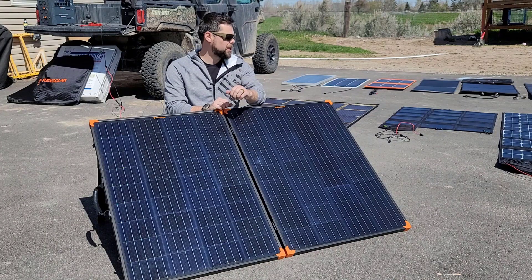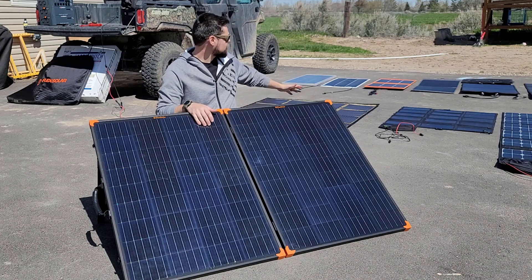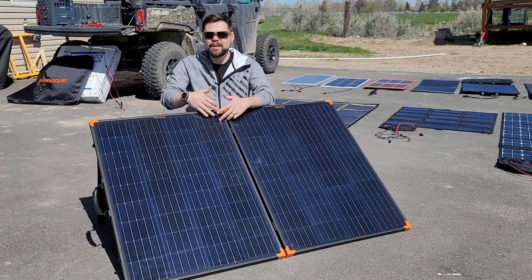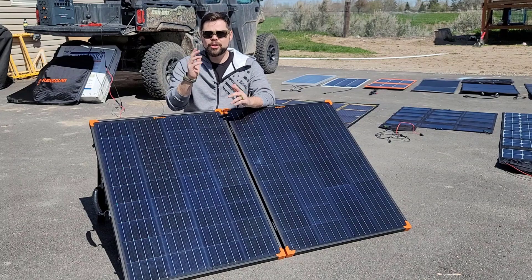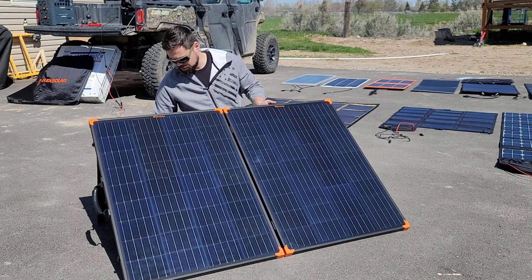Now, you may be wondering why I have all these solar panels out behind me — that's because in one of my other videos, I compared this panel as well as all of these panels to each other to see which one did the best. You want to make sure you go check out that video as well, but this video is going to be just about this FlexSolar unit.